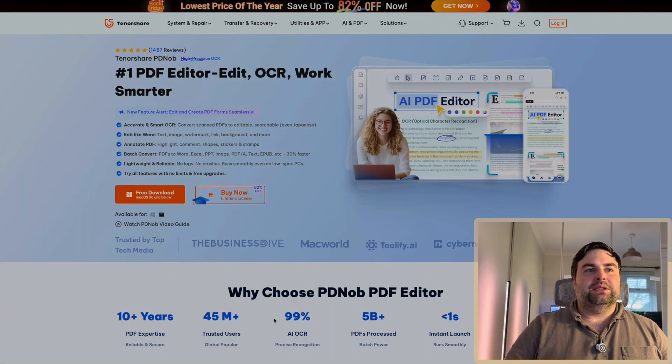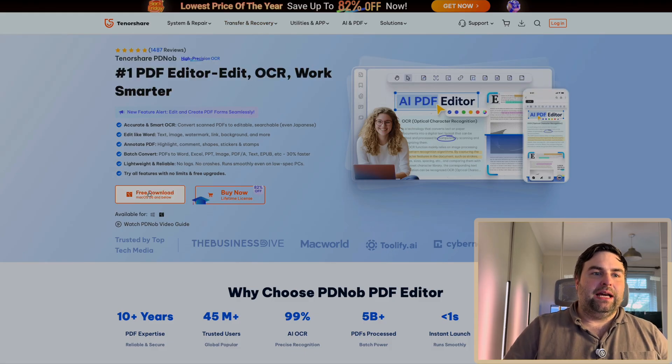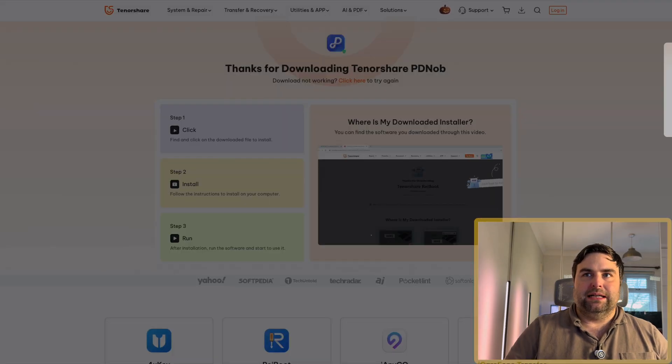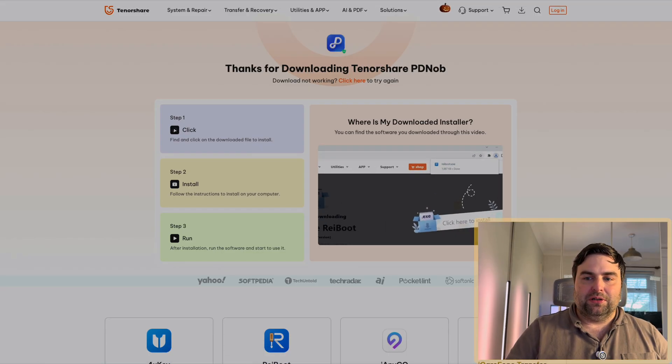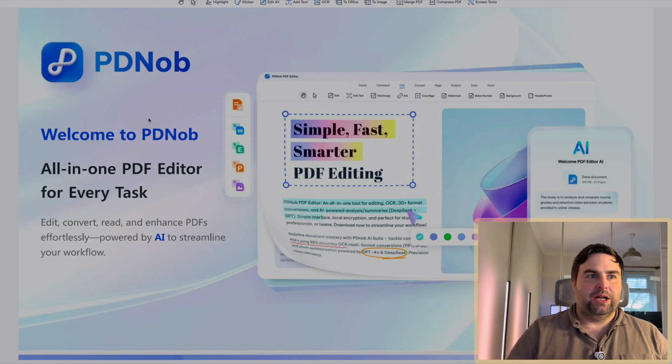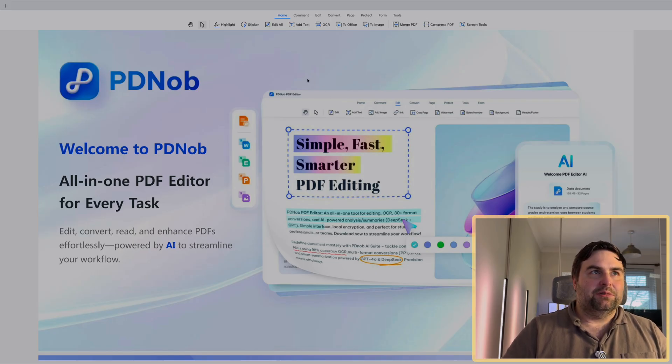Now I'm going to go onto my PC, share my screen, and show exactly how to get into the software. Navigate to Tenorshare's website and go to the PDFnob section — their number one PDF editor with OCR and smarter AI editing features as well. Click free download and it downloads straight to your desktop. Once installed, go to your applications and fire up the software. This is the first thing you'll see when you open the application: the introduction page which says 'All-in-one PDF editor for everyday tasks.'